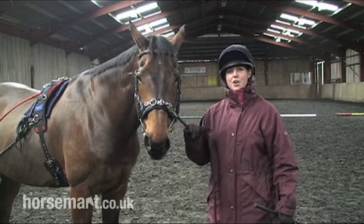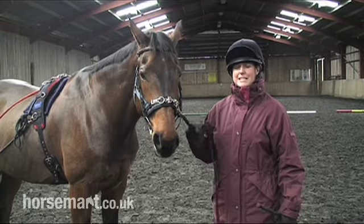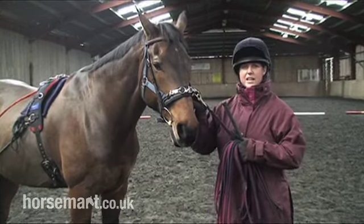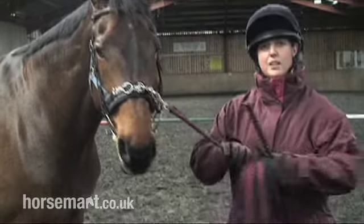Today we're going to do a short video on how to lunge. To start off with, we'll discuss the basic equipment that is needed for lunging. I've got a caverson that's fitted quite snugly onto Westy, in which I can clip my lunge line onto.